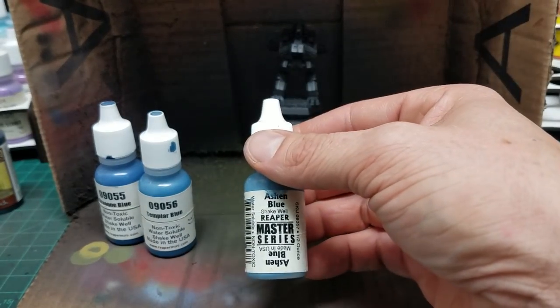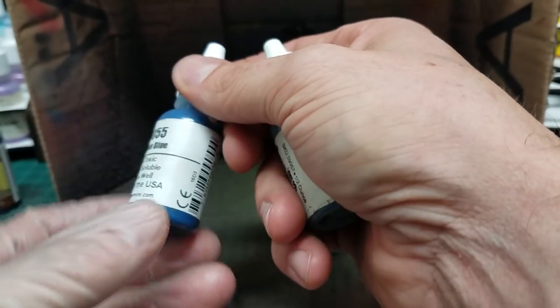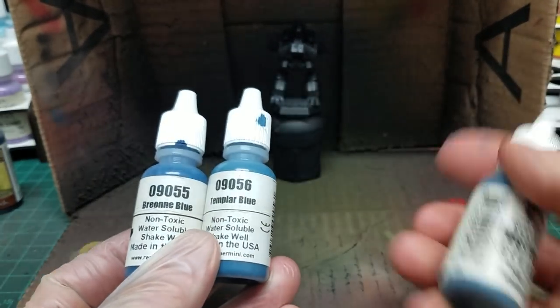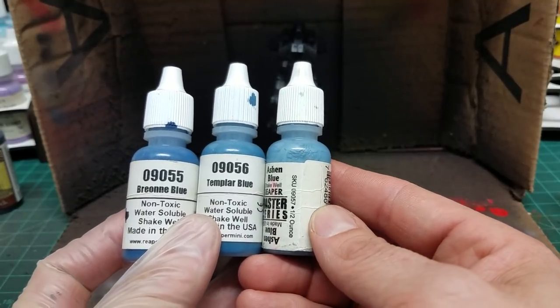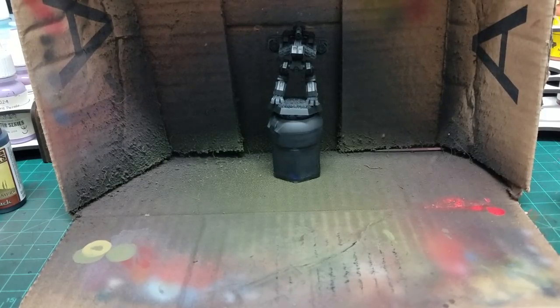The final highlight color will be Ashen Blue. Reaper does a great thing — they run their paints in triads, so it tells you by number what color order they go in. Brion Blue is 55, Templar Blue is 56, and Ashen Blue is 57, so that tells you right there these three colors are all designed to work together. I've got my airbrush set up with paints pre-mixed at a 50-50 mixture of paint to airbrush thinner with a drop of flow improver, fired up to 20 psi, and we're going to go ahead and get started.